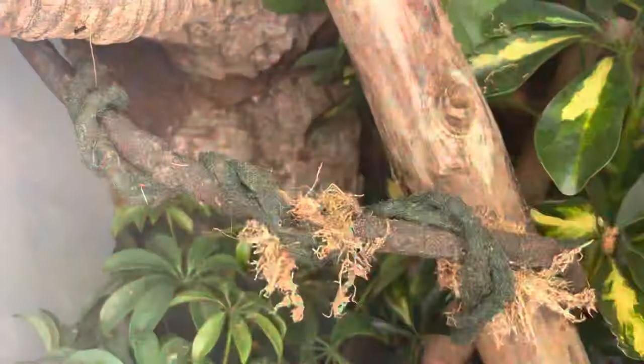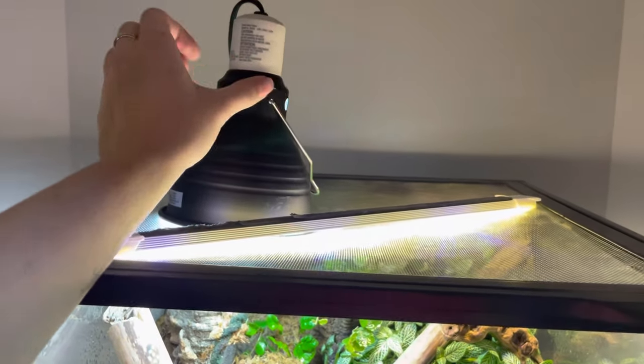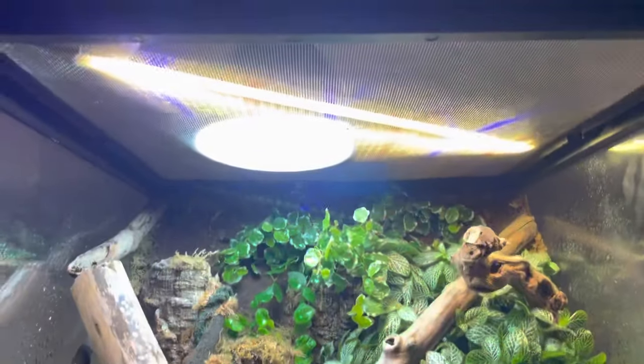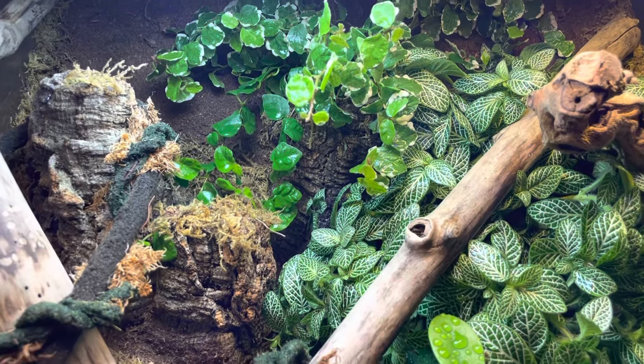In terms of lighting, I'm using an LED bar to maximize the plants' ability to thrive, and I'm also using a UVB bulb which is more catered towards my gecko. I believe that UVB exposure is beneficial to all animals, as long as they have areas in their enclosure where they can escape from it.